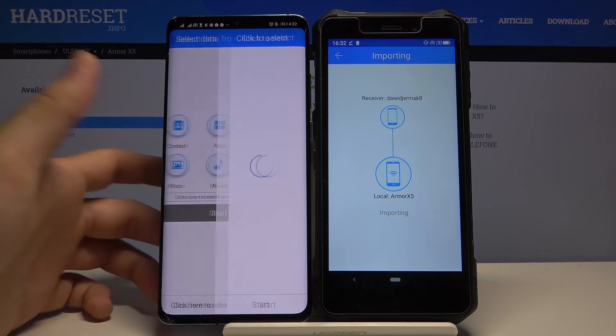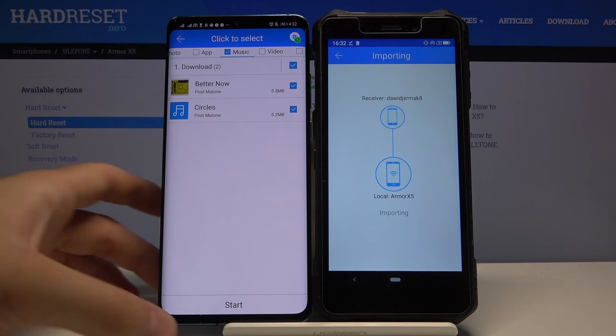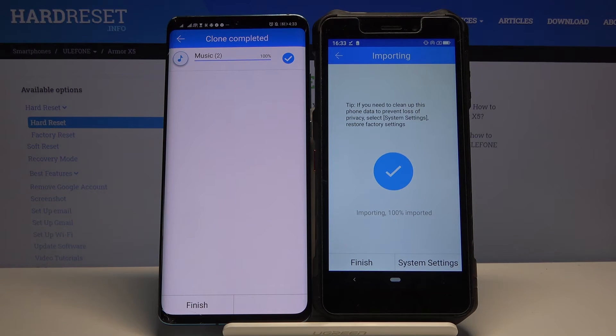If you want to send specific files, click here to select them. For example, I will send these two songs. Click 'Start', and as you can see it's finished.